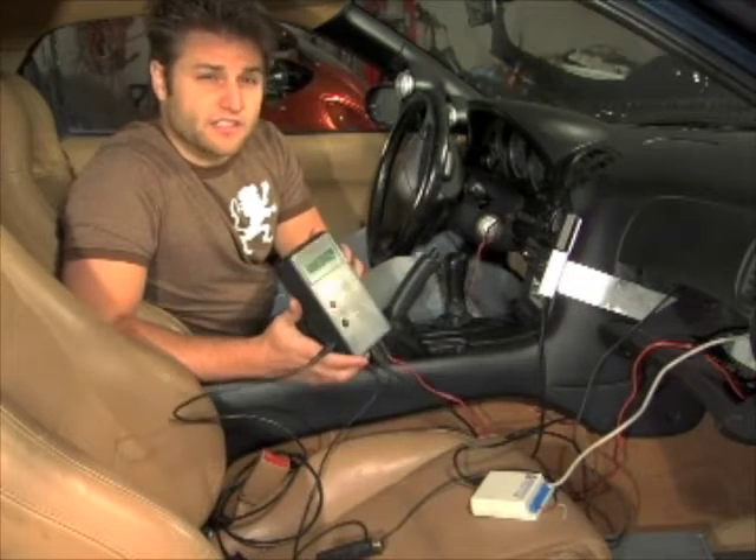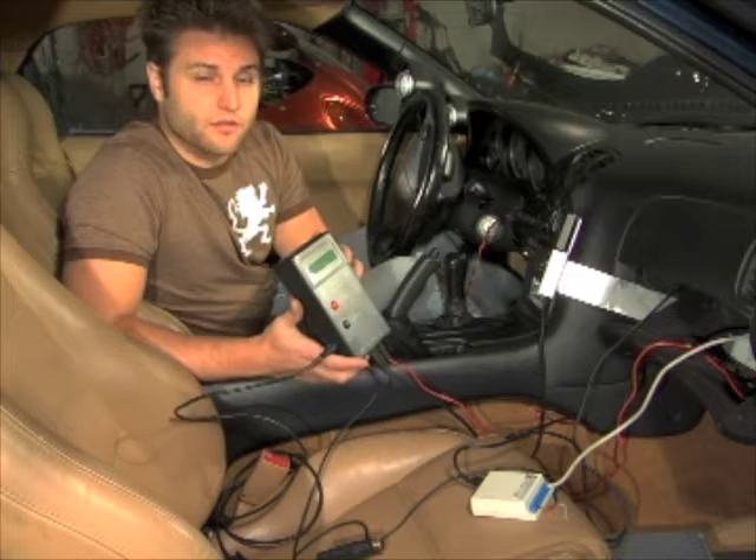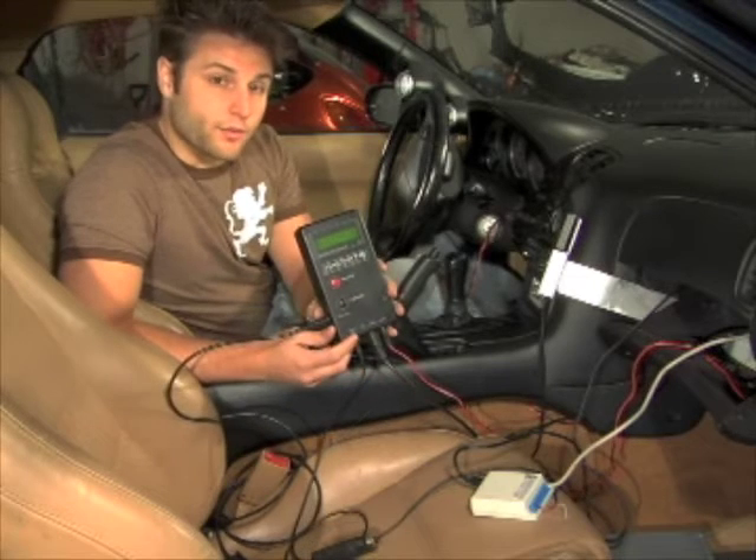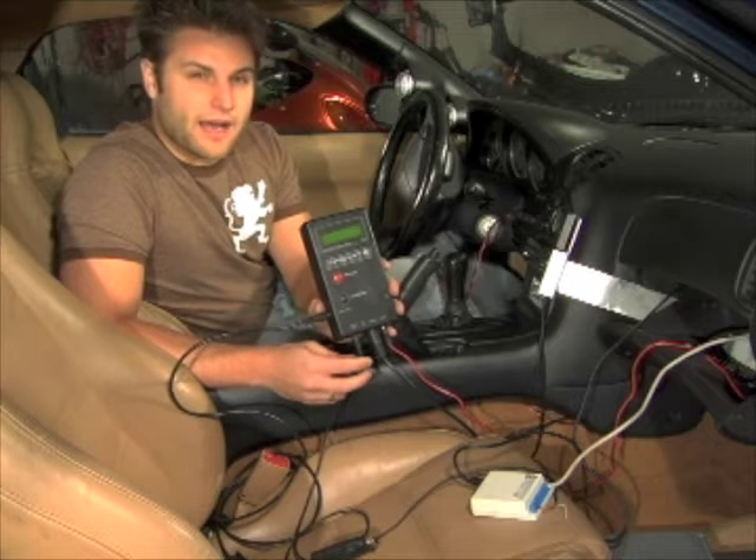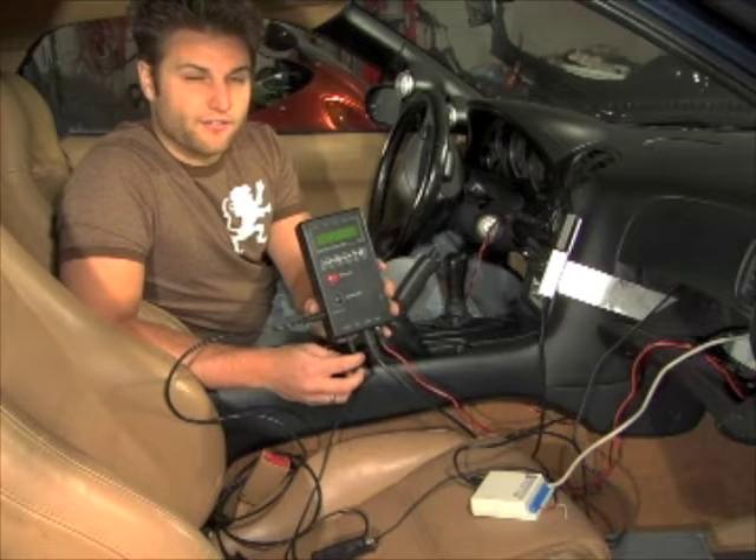Innovate Motorsports provides a series of software packages called LogWorks. You're going to use that programmer to output 0 to 5 volts from about a 9 to 16 AFR rate.